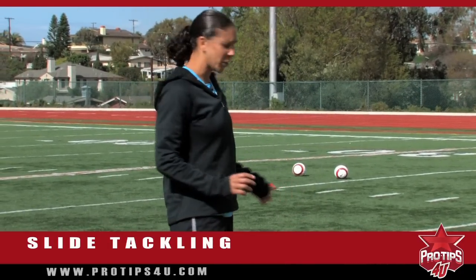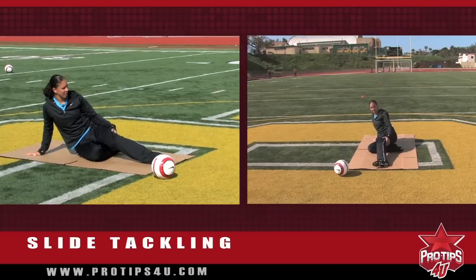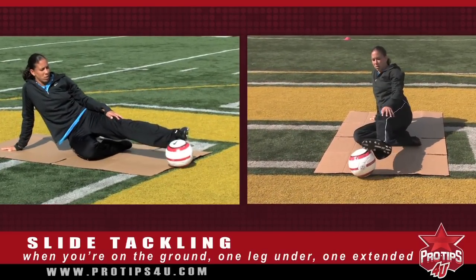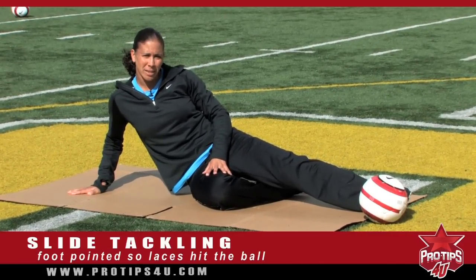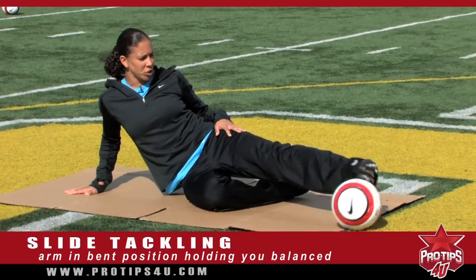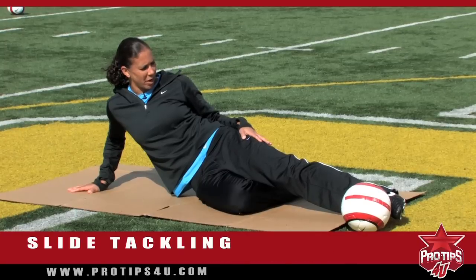I'm going to show you the form first. When you're down on the ground, one leg is underneath, the other leg is extended, and your foot should be pointed so that your laces can hit the ball. Your arm is in a bent position so that it's holding you balanced — you don't want it straight because you don't want it to get hurt, but it's just there to balance you so that when you're approaching the ball, you're in a good form to swing and kick the ball out of the attacker's area.